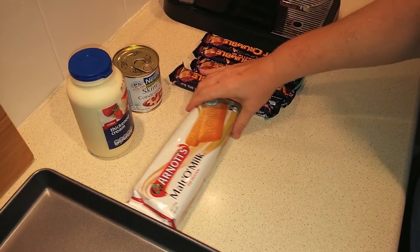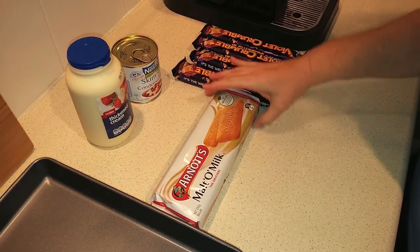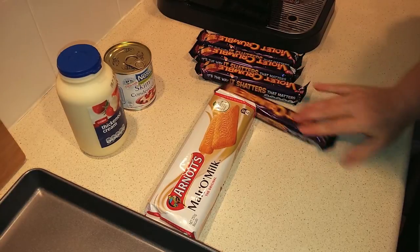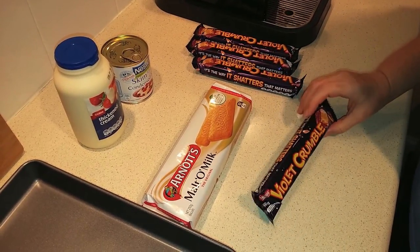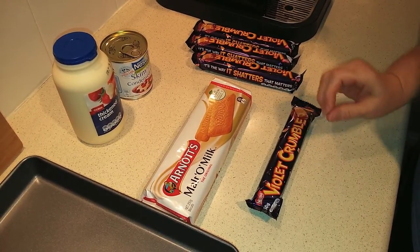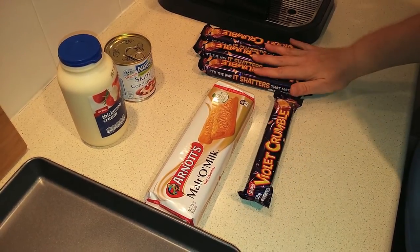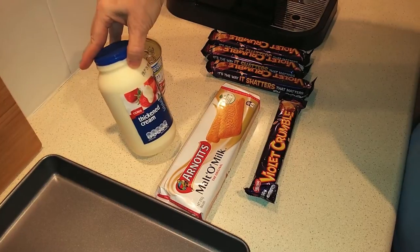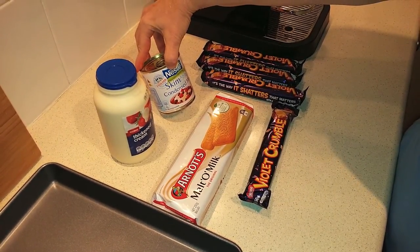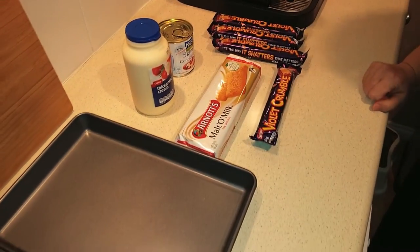You need 250 grams of malt biscuits — I'm using these malt and milk type biscuits, but any kind of crunchy biscuit or cookie will do. Four violet crumble bars, 50 grams each. The closest thing in America would be what we call angel food — crunchy inside with a chocolate-covered outside. You'll also need 600 mils of thickened cream and condensed milk, about 395 to 400 grams.